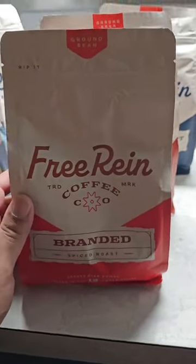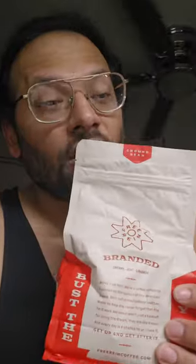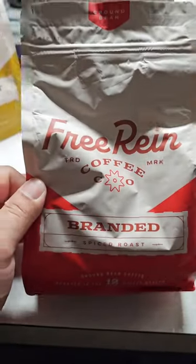All right everybody, we're going to review six Free Reign coffees. What is it? It's a coffee just released by Cole Hauser from the show Yellowstone. They make their own coffee, so we have six ground bean coffees that we're gonna try — each one. Let's go.